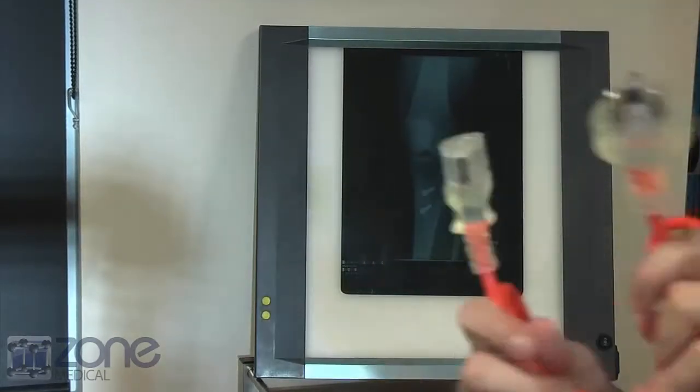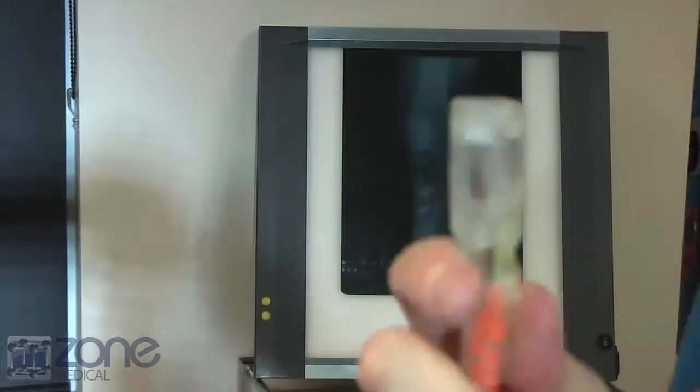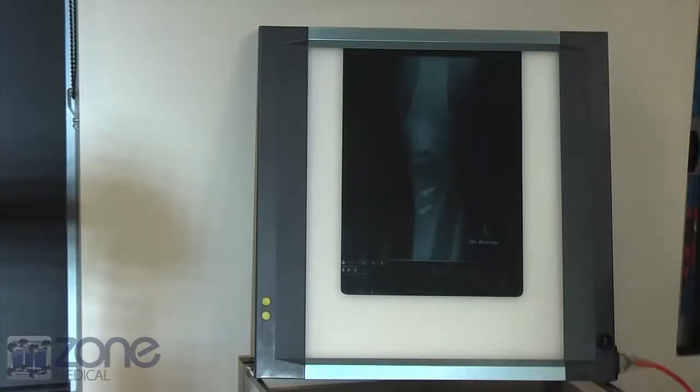Next, you will find the power cord. Place this into the side of the viewer and into any power point. This easy setup allows you to use the device immediately.